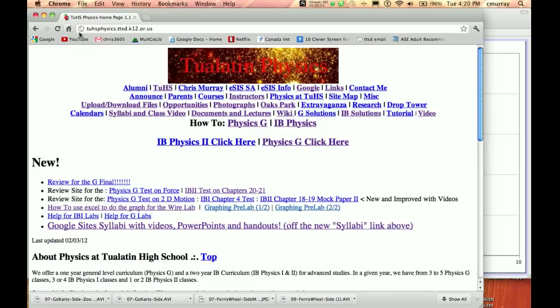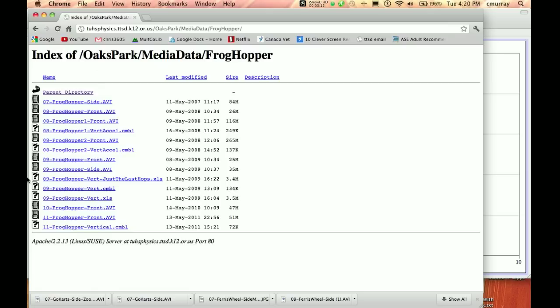I'm going to show you how to do the vertical acceleration on the frog hopper. The first thing you want to do is go to the Oaks Park site, then find the frog hopper, and grab one of these big movie files here.